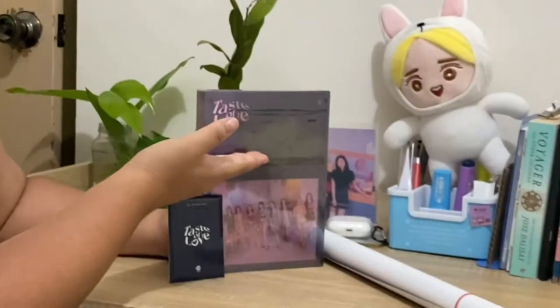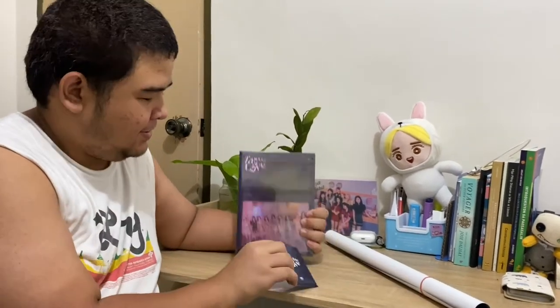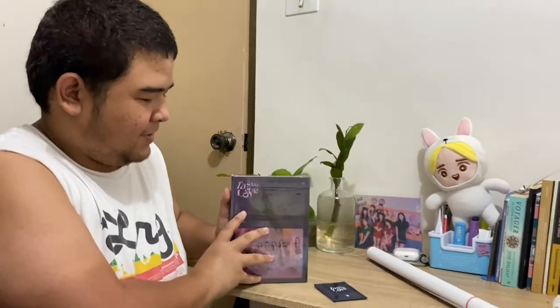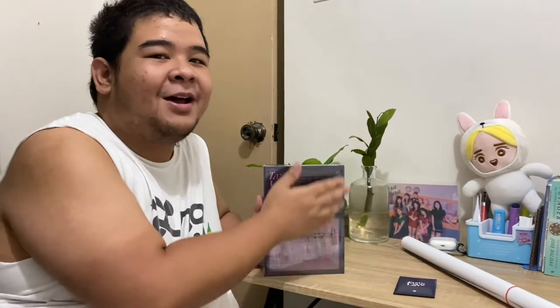Welcome to another unboxing video of Taste of Love by TWICE. So I got the Fallen version. Thank you Aya for ordering for us. We got it for Fast ETA, so it's the first time that I got the album.